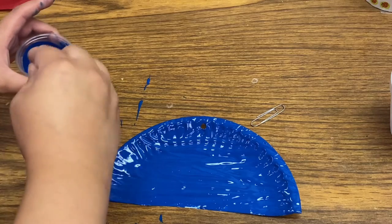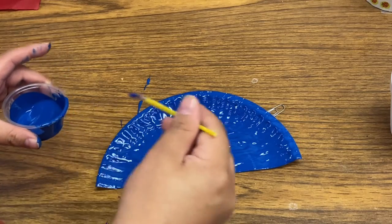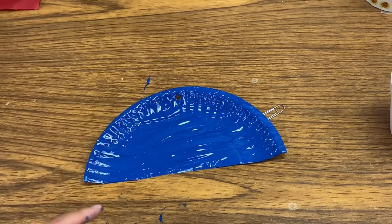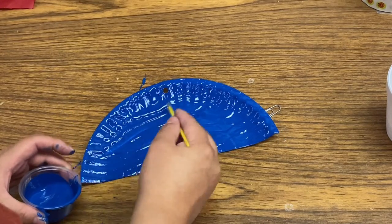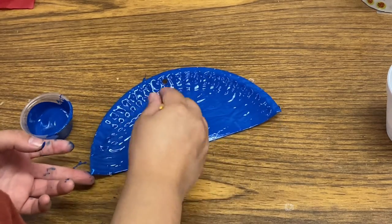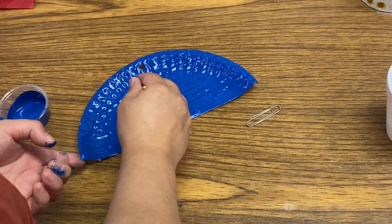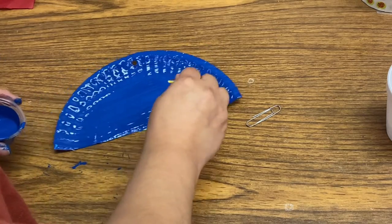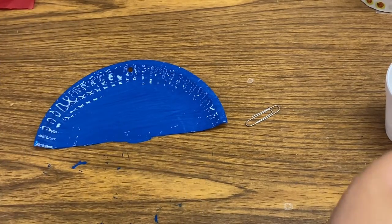I put a little too much paint, so mom or dad or whoever's helping - make sure you have something underneath to catch the paint, because I got a little bit of paint on my table. All I'm trying to do now is just get rid of some of the excess paint. There's too much paint, but you can choose to leave that extra paint on - you don't have to remove it.